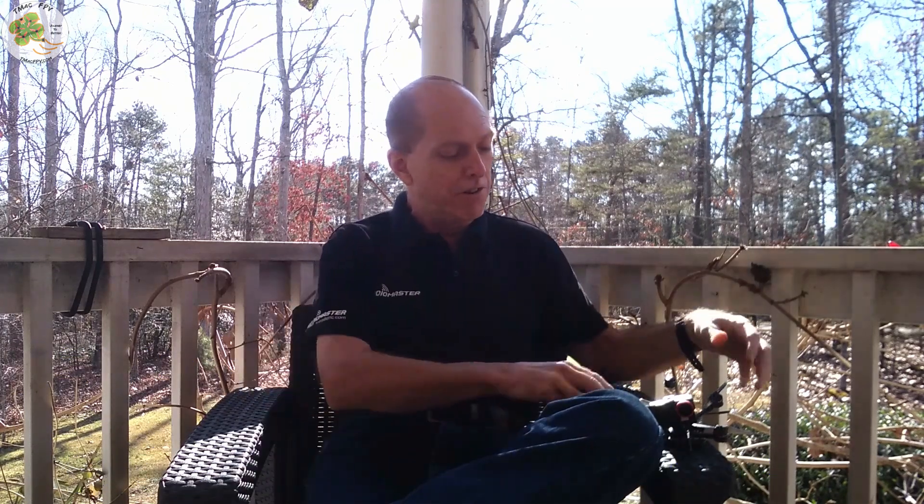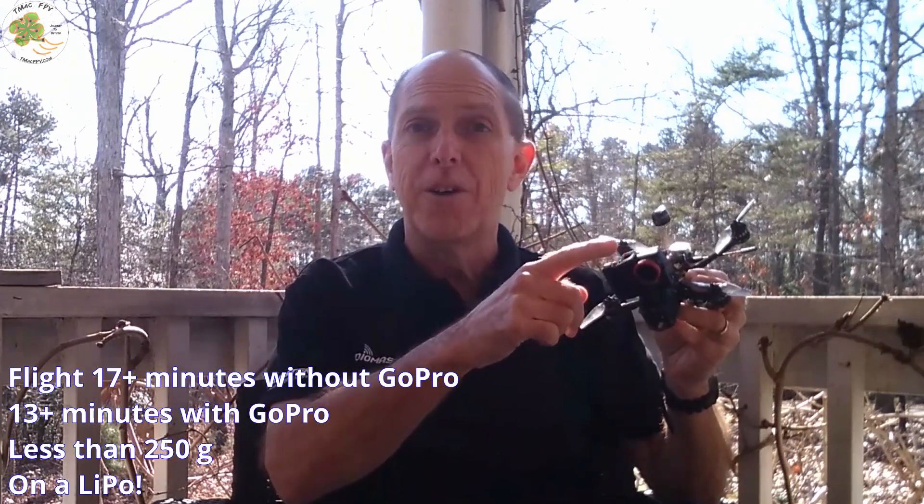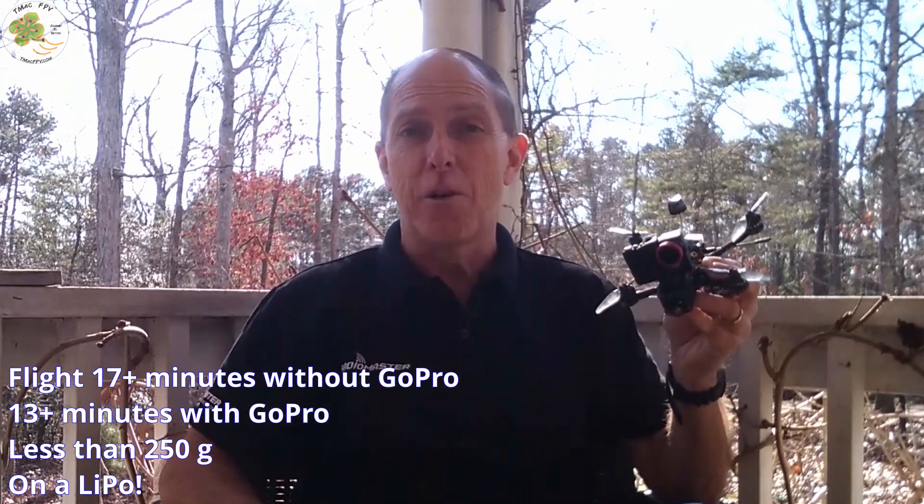Today I'm going to introduce you to something on my TMacFPV.com site which will walk you through step-by-step everything you need to know to easily make your own home-built recreational micro FPV drone weighing in at 0.55 pounds or less — like this one — that can fly over 17 minutes without a GoPro or even over 13 minutes carrying a GoPro and still come in under that 0.55 pound limit. Make sure to give this video a thumbs up, share it with as many pilots as you can, and subscribe to the TMacFPV channel — your home for your journey to better FPV fun, flights, and racing stuff!